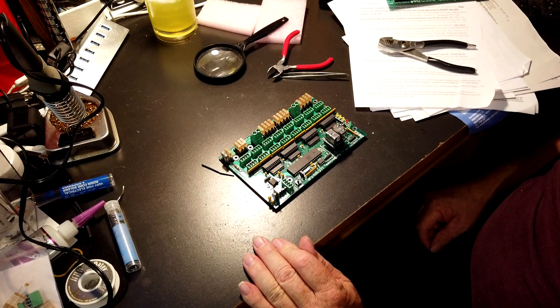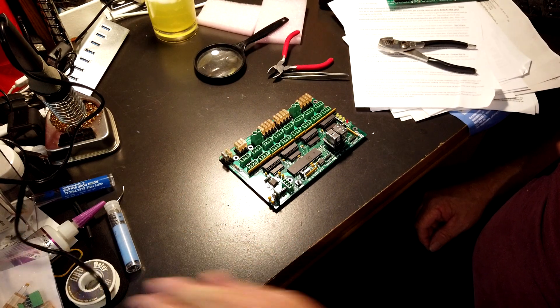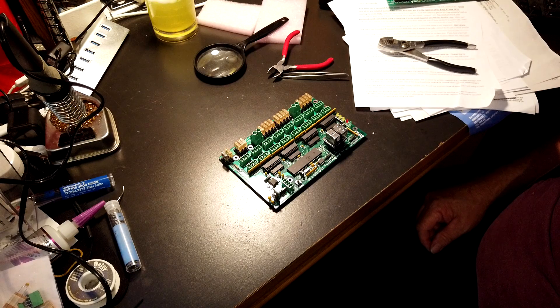So now we have to connect it to the internet, give it an address, and test it. It's done.